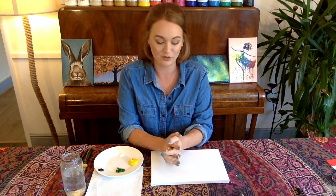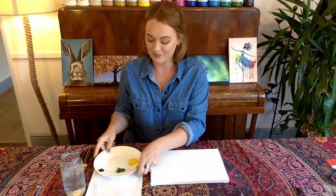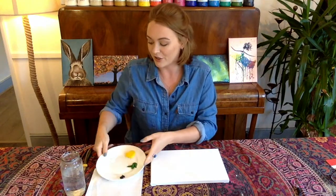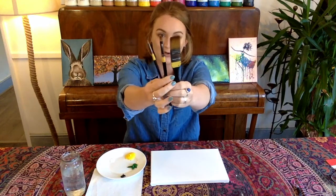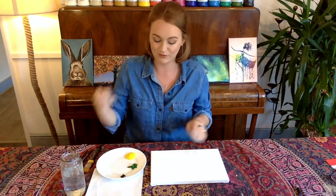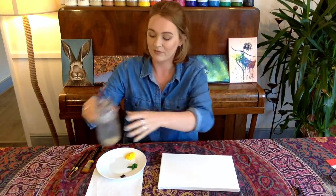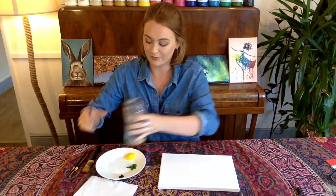Hello and welcome to another Craft New tutorial. Today I'm going to be showing you how to paint a cactus, or cacti rather. We're going to be using acrylic paints as usual. Today I'm just going to use yellow, green, and a tiny bit of white and black. You're going to need three paint brushes — a big one, a medium one, and a small one — a pencil, your canvas or paper, a cup of water, and some kitchen roll to rest your paint brushes on. Okay, let's go.